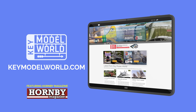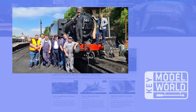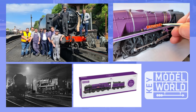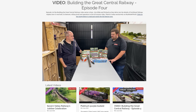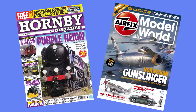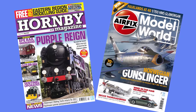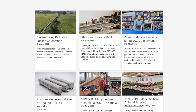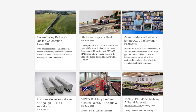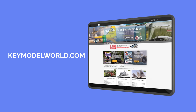Introducing Key Model World - your new online destination for everything railway and scale modelling. Featuring exclusive videos and features, unseen images, step-by-step guides, railway history, and the latest news. Plus, it's home to our full layout build series. Join us for the latest content from Key Publishing's modelling titles, Hornby Magazine and Airfix Model World. Sign up today for as little as £3.75 per month, or if you're a magazine subscriber, bolt Key Model World onto your subscription package now. For more details, visit keymodelworld.com.